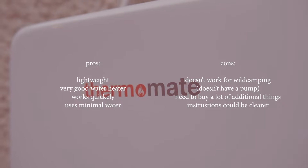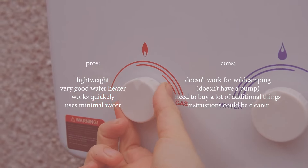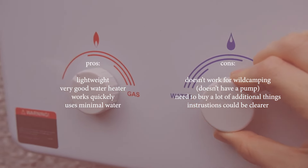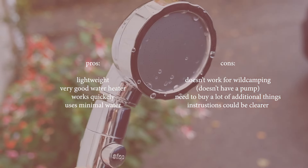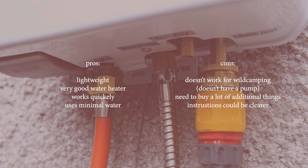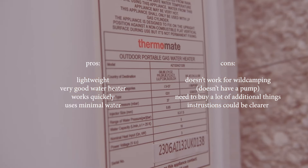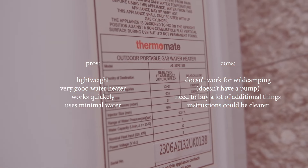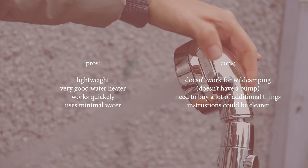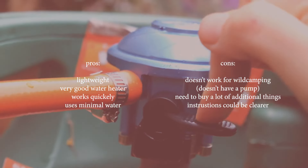Overall, I found this was a really good product — it just wasn't at all what I thought it was. I was under the impression that it was for wild camping, so when I realized it had to be connected to a source of pressurized water, I realized I wouldn't be able to use it. However, I think somebody could really benefit from this product. It definitely has a market as it is a very good water heater — light and portable. It just wouldn't work for my wild camping needs. I hope this review helped you, and if you are looking for a water heater, I hope it answered your questions so you know exactly what you're buying. Thank you so much for watching and I look forward to seeing you in the next one. Bye.